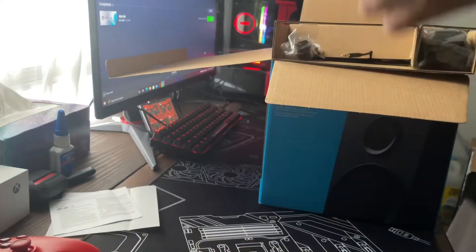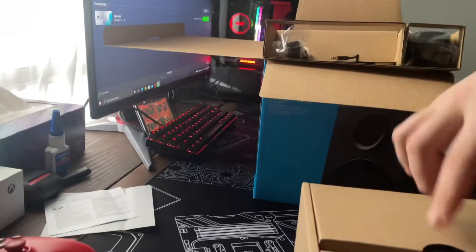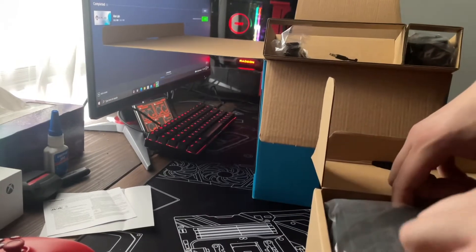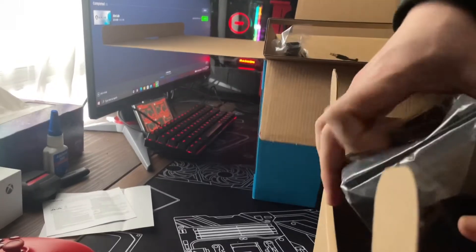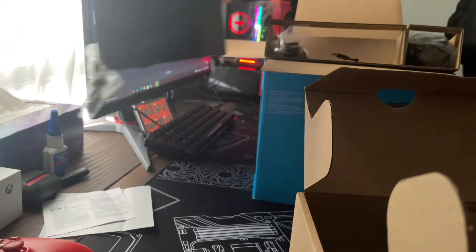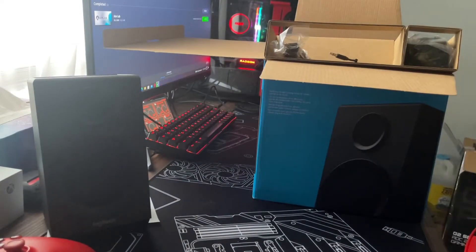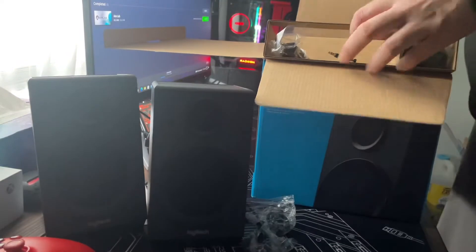You get your little warnings and stuff. So this is your satellite speaker — there's one satellite, and there's your second one. And then you got your subwoofer, which is what makes it the 2.1.